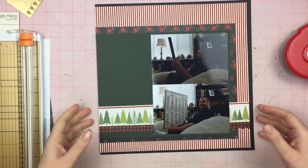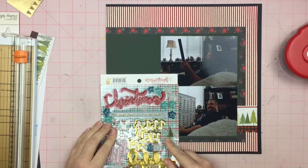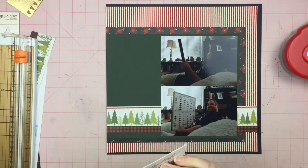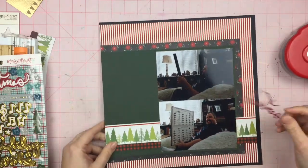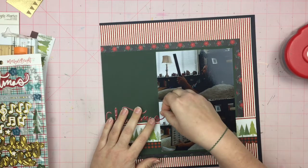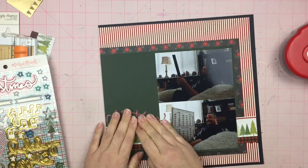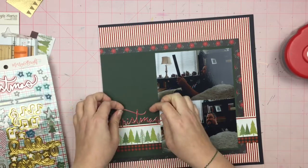There are two Christmas sticker sheets I'm almost to the end of, and I finished one of my Echo Park ones earlier. I believe there's another Echo Park one or two getting close to the end. Finishing sticker sheets is always exciting to me, especially the 12x12 sheets — when I finish one of those, I am strutting.